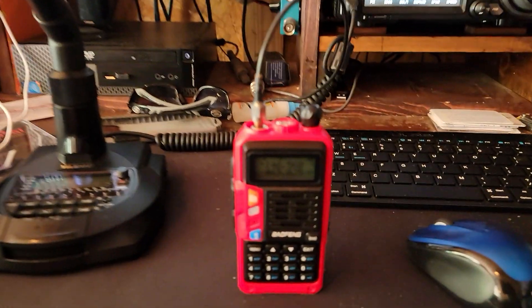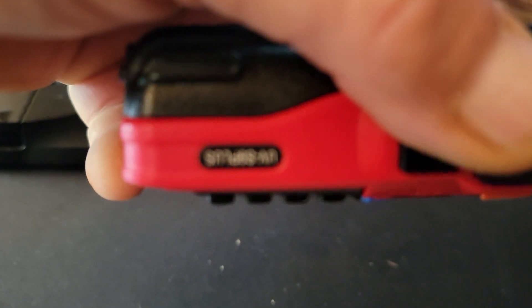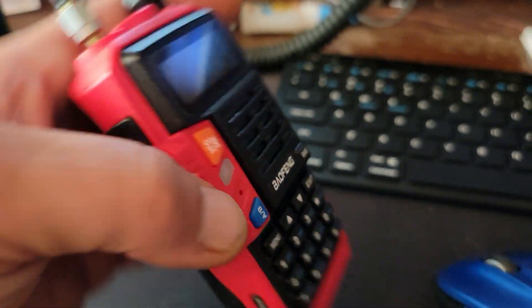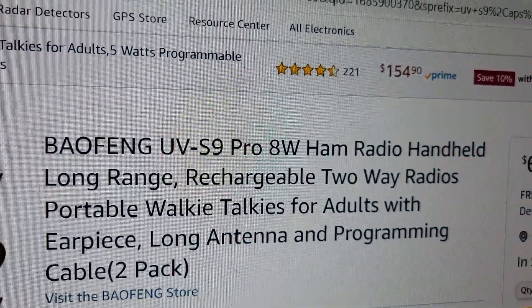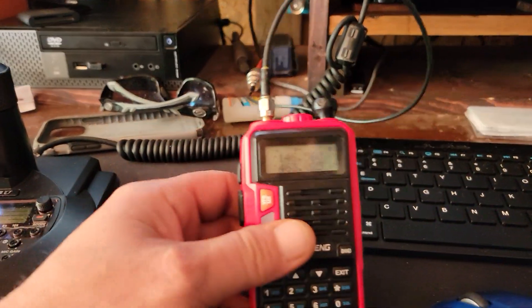Roger said I need to make more videos. He brought this little baofeng — what is this? I don't even know. It's an S9 Plus. UV S9 Plus. It says Pro so what's the difference? But they're both supposed to be 8 watts, right? Yeah, 8 or 9 watts on these things.